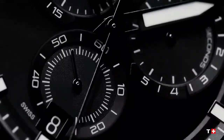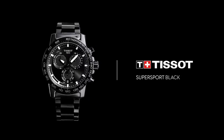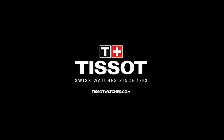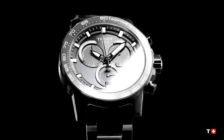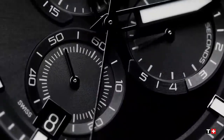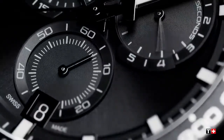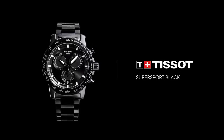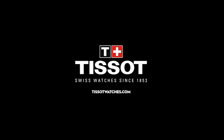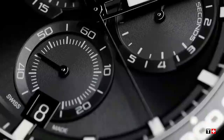New Tissot T-Touch super sport chrono watch, reference T125.617.33.051.00. Main specifications: diameter is 45.5mm, interchangeable quick-release bracelet, aluminum bezel ring, Swiss quartz movement, and scratch-resistant sapphire crystals. Item weight is 188 grams, collection T-Sport, water resistance up to